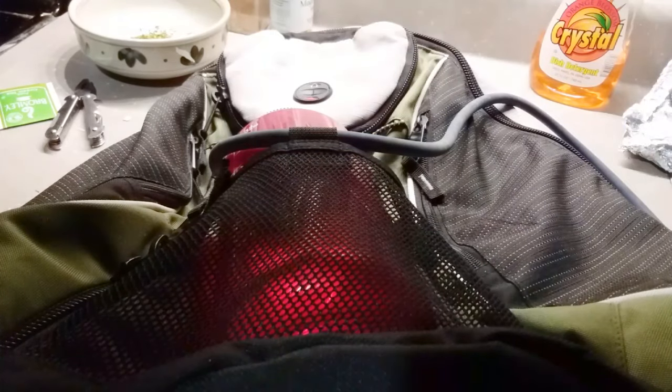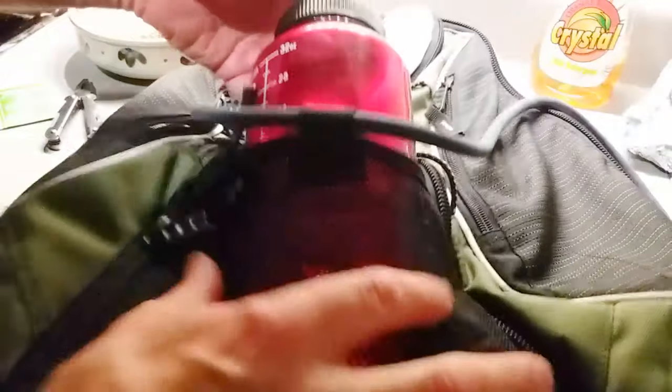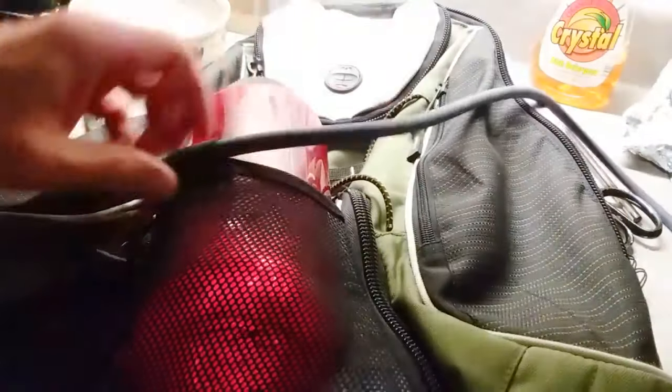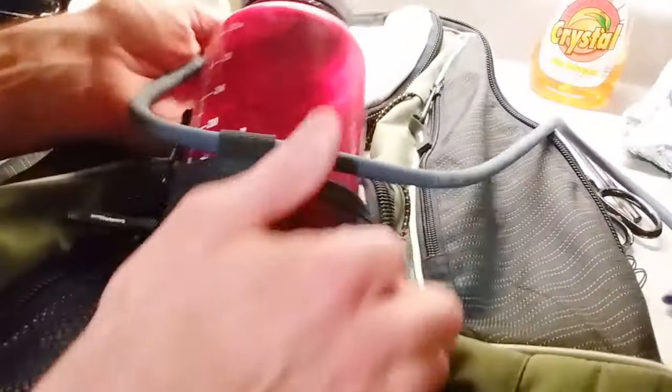Hey friends, I'm doing kind of a fun DIY hack here for a water bottle. I've got this really nice day pack that I use around town, but it doesn't have a side water bottle pocket, and I really need the 32 ounce Nalgene bottle.